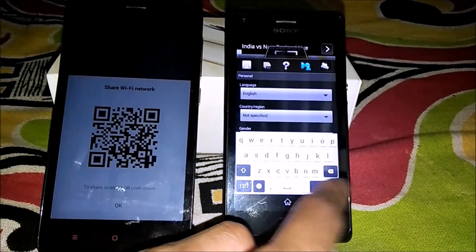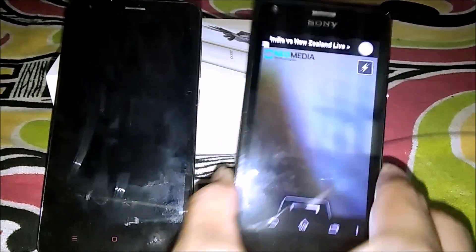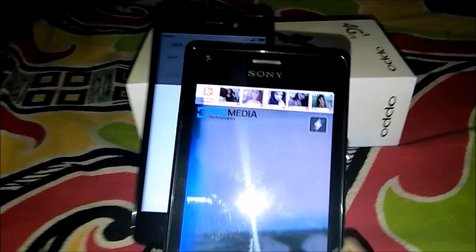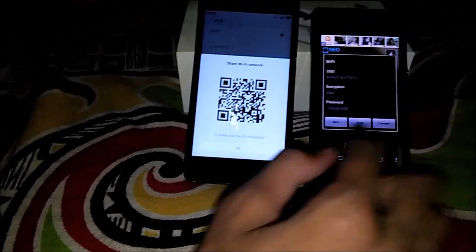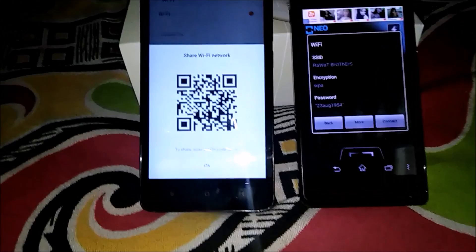I will put this camera QR code scanner toward this device. You can see here the password is totally the same on the other device — it is connecting. But it is not connecting on this Android device, because you have to put in the password manually. You can see here the password — you only have to enter this password.